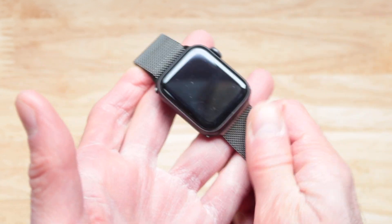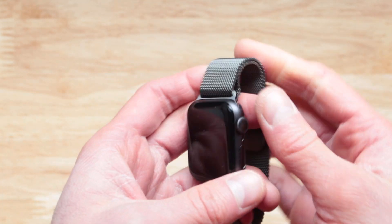Material-wise, very nice — metallic, it feels good.